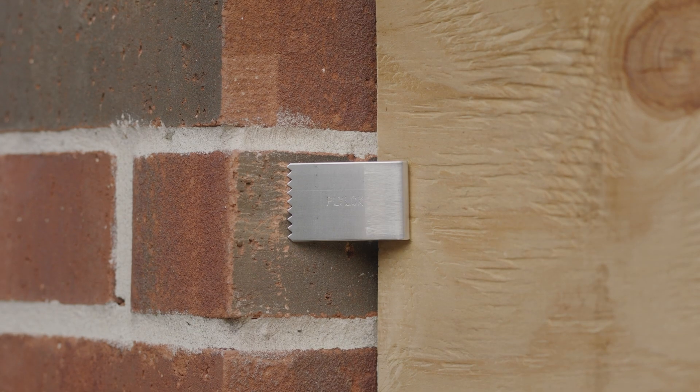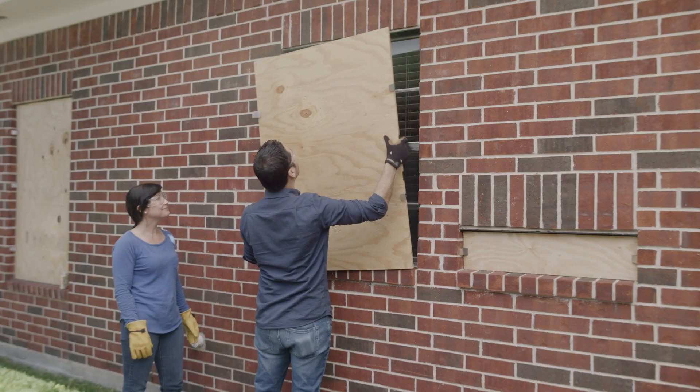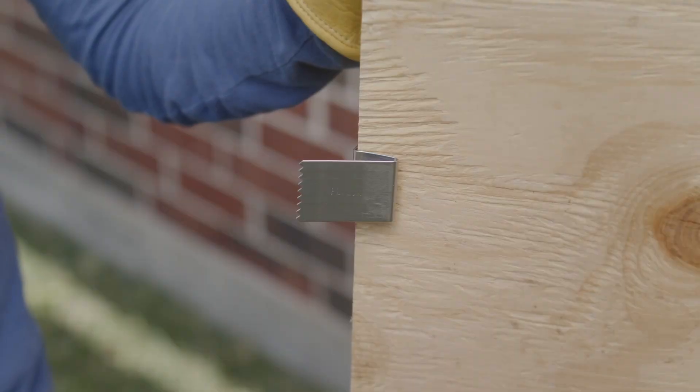To remove, just release tension from behind the clip by putting your finger behind the tension leg and pulling towards you. Work the Plilox clips on one side of the plywood sheet. Remove the Plilox clips from the plywood and store in a dry place.